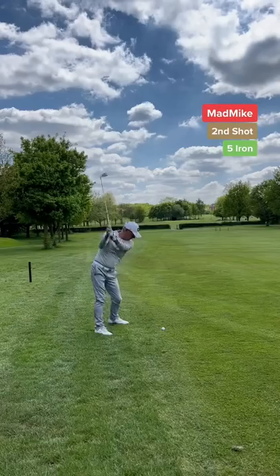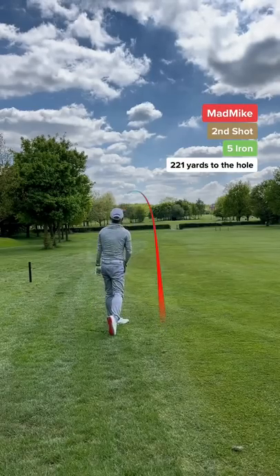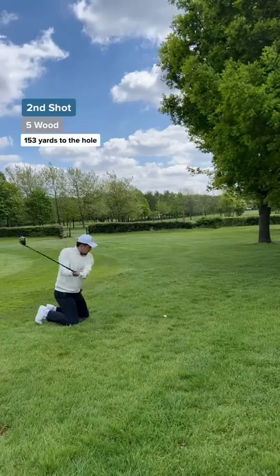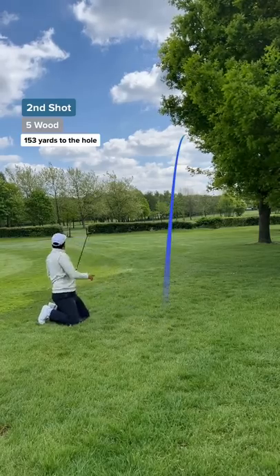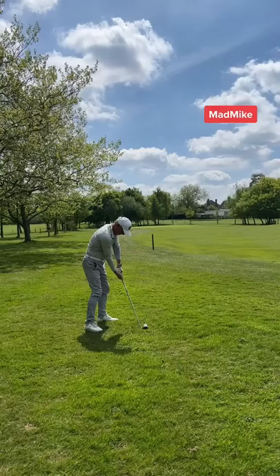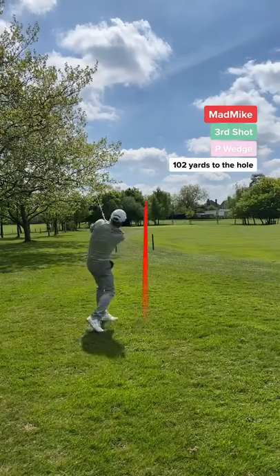Dad's second shot — he told me he's laying up. Now that's confidence. Let's show him what I can do. My second shot: I took the five wood and that was so pure. Maybe I should play on my knees more often.